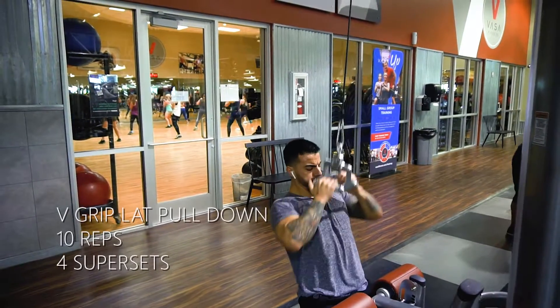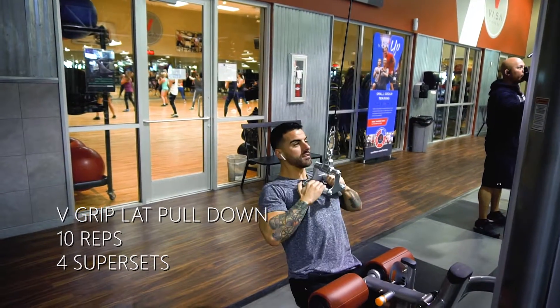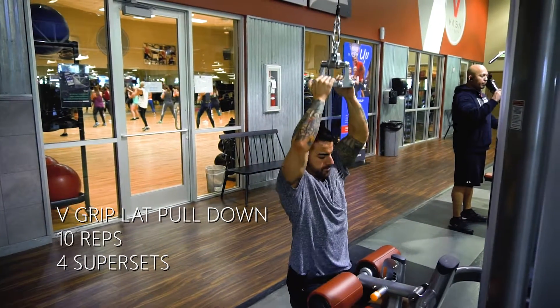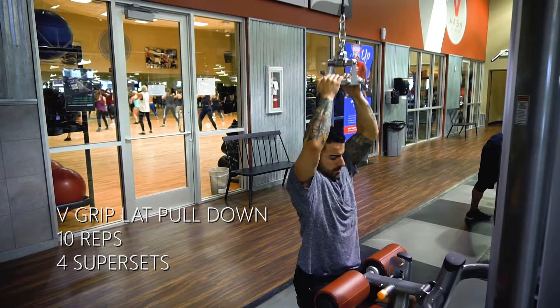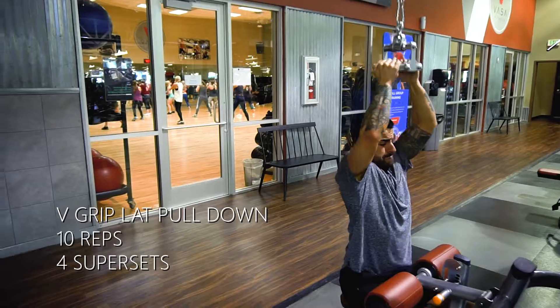This next superset — we're going to be doing that first exercise and that second exercise four times total. Same with this one. This is the V grip, which I just took from that same machine we were just on, put it on the lat pulldown, and this is just going to be a lat pulldown with the V grip.